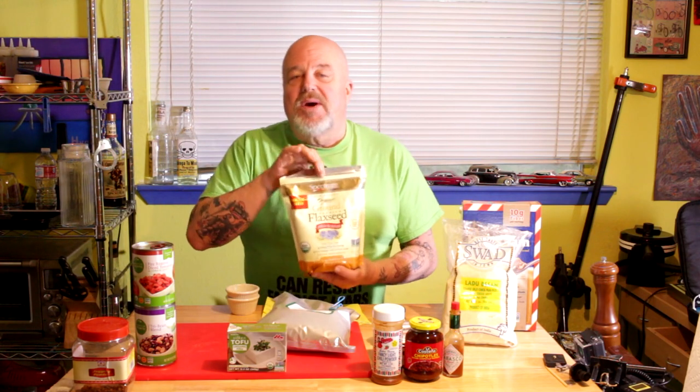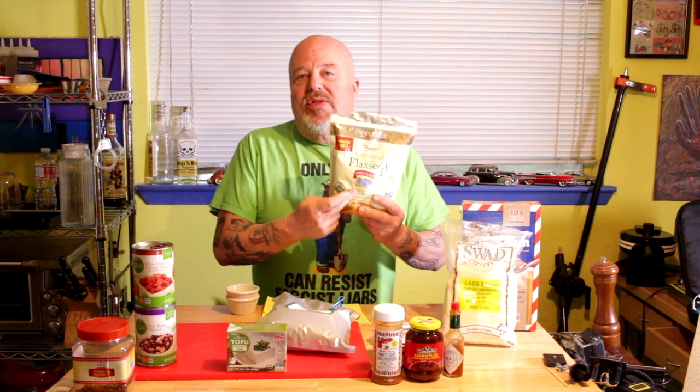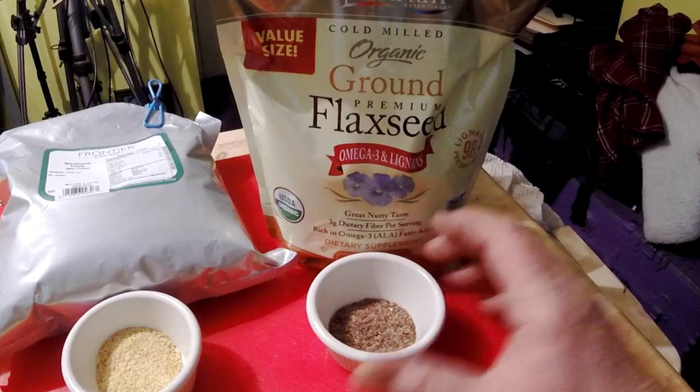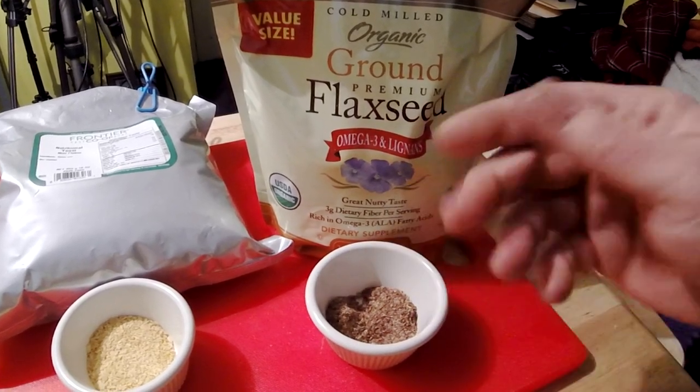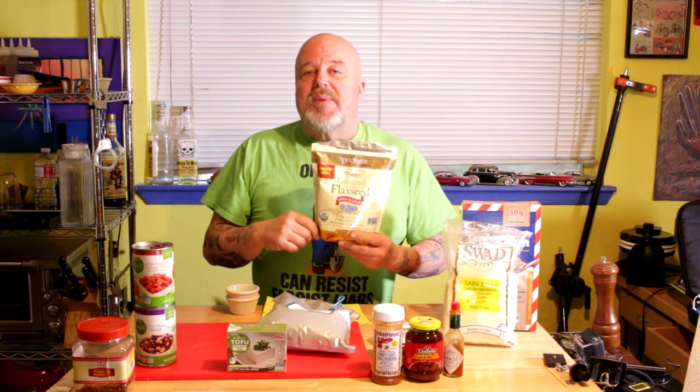Pick up some flax meal — you can use it to make a flax egg as a binder. The standard ratio is one tablespoon of ground flax meal to one tablespoon of water, which equals one egg. I tend to free-ball it — throw it in, add some plant milk, let it sit for a couple of minutes, and if it looks goopy like an egg, you've got it. I use this in waffles and for vegan French toast.